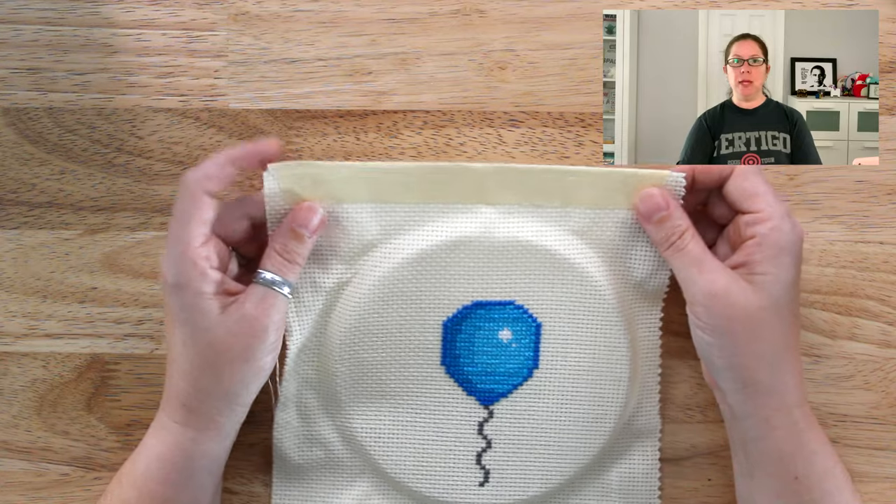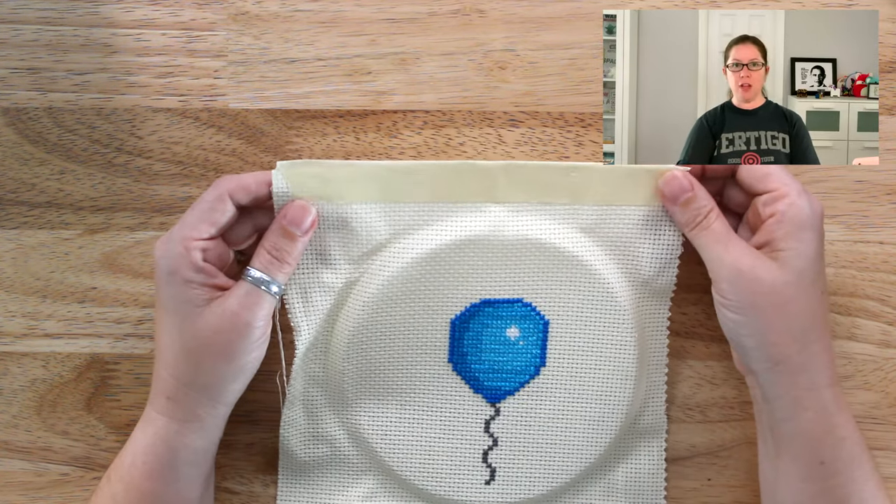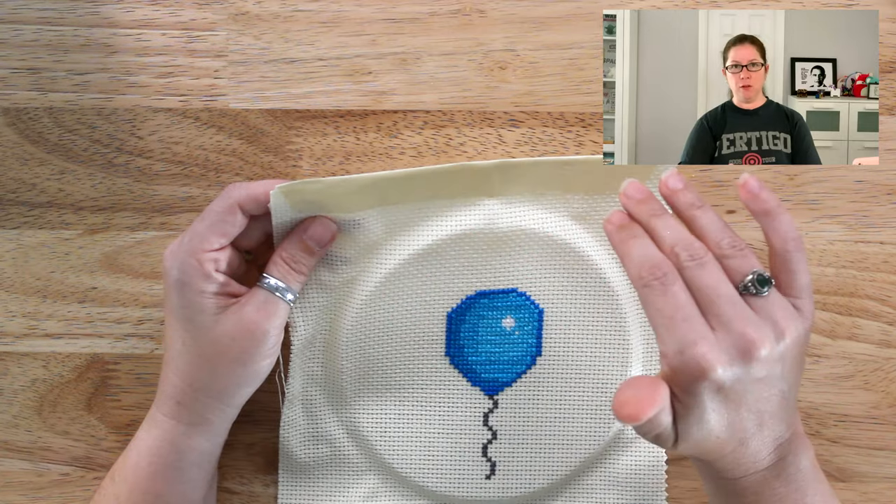That is probably the cheapest way you can stop your fabric from fraying. Sometimes the masking tape can leave a sticky residue on the edge of your fabric, but most of the time you can just wash that off. You're going to want to wash it when you're done anyways, but a little bit of soapy water will get the sticky stuff right off — and if not, you can always trim your fabric.